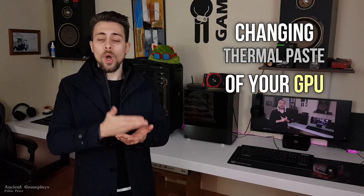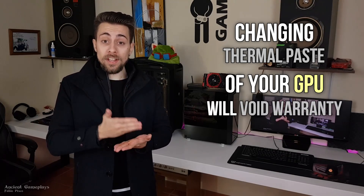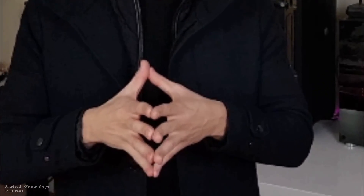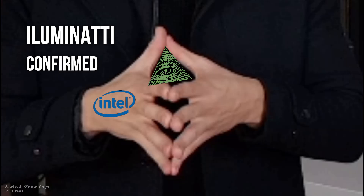Before anything, you need to know that making this process — changing the thermal paste on your GPU, on your graphic card — will indeed void the warranty of most brands. Some brands do not apply to this, so some brands will not void the warranty if you change the thermal paste, but most of them will.